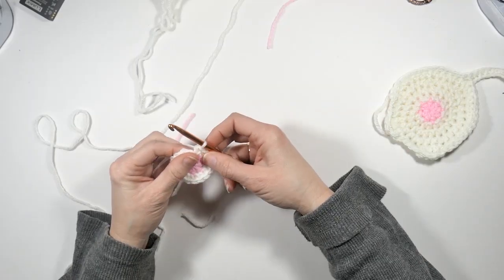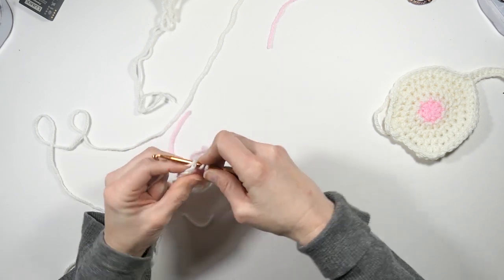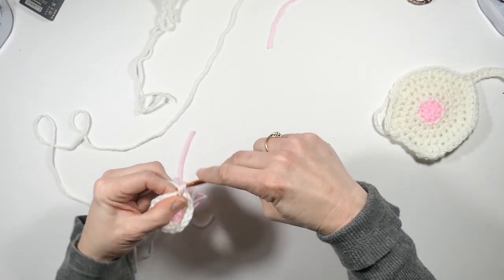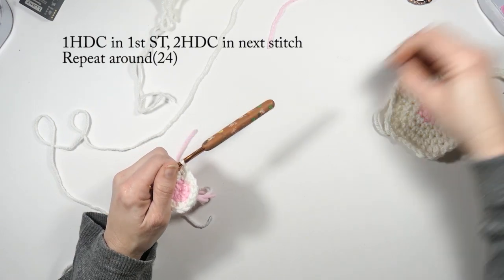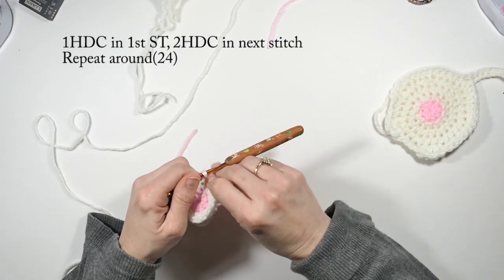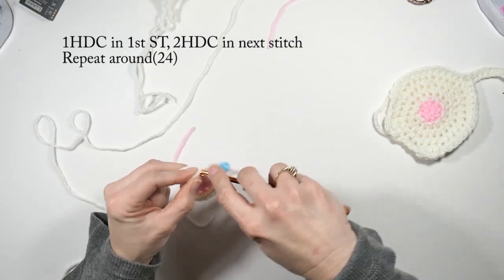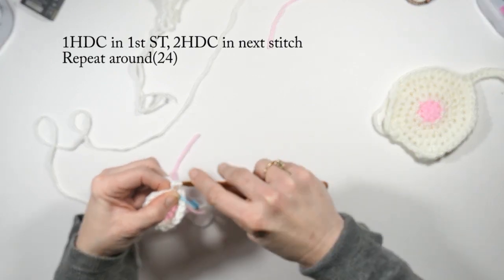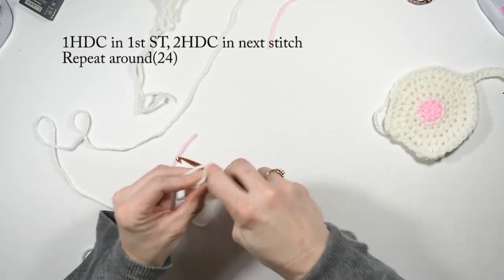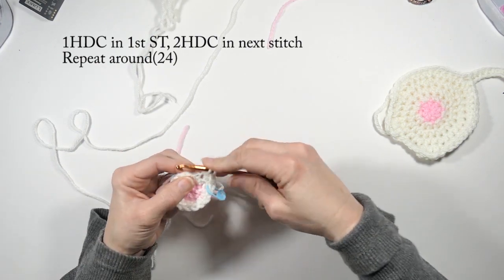Now do one half double crochet in the first stitch — I'm going to mark this stitch — and then two half double crochets in the next stitch. Carry that pattern all the way around. On this row you should have 24 total half double crochets.